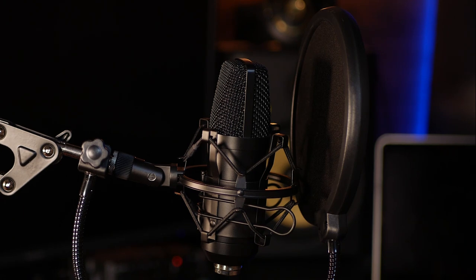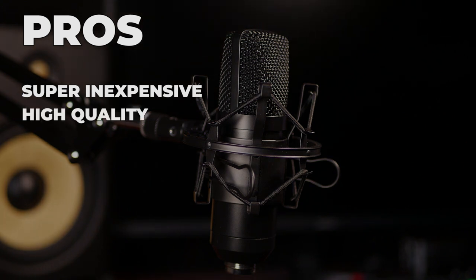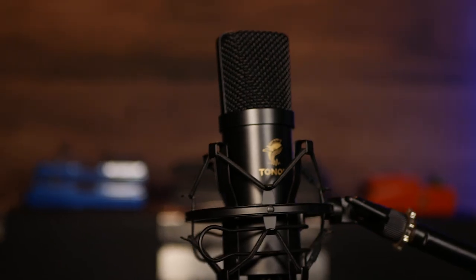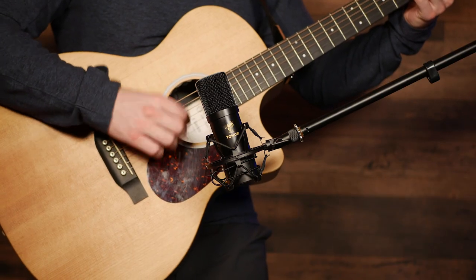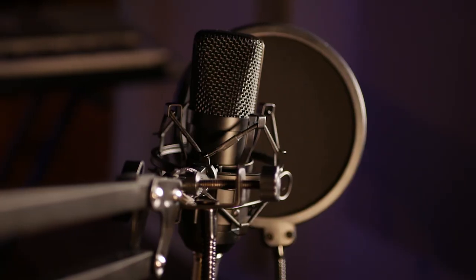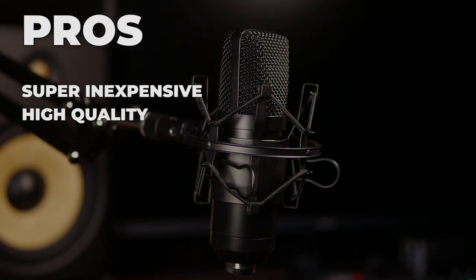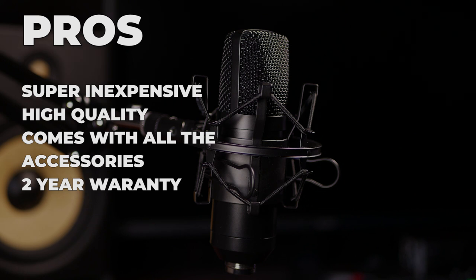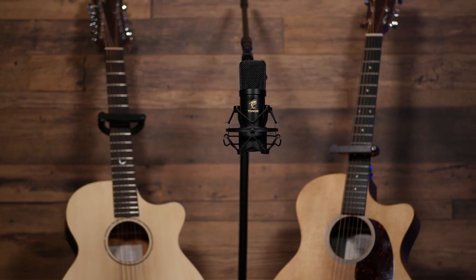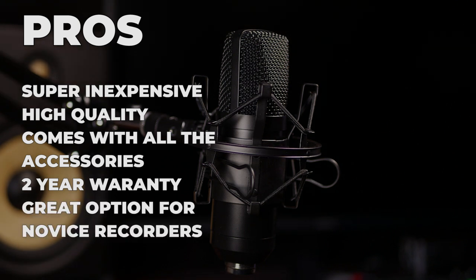Here are my pros and cons for this microphone. First off, it's super inexpensive for what you're actually getting — this is a pretty high quality condenser microphone. It's got all your accessories: the pop filter, XLR cable, the stand, the shock mount. It's just a really good quality kit for how much it costs. In my opinion, this is about the best sound quality you're possibly going to get at this price point. I'm actually really surprised and impressed that they were able to make such a high quality kit for this price. It also has a two-year warranty, so that'll cover you in case it breaks. Overall this is a really great kit — if you get it, you're going to be really happy with it, especially if you're new to recording.